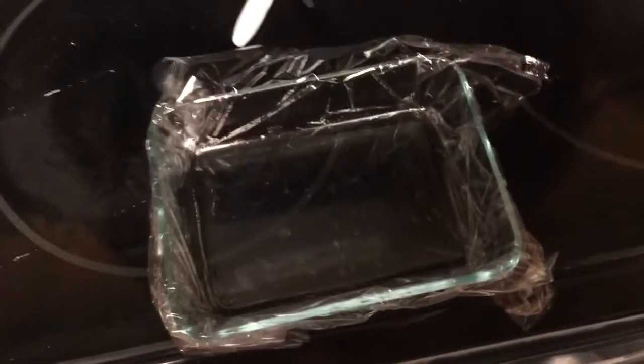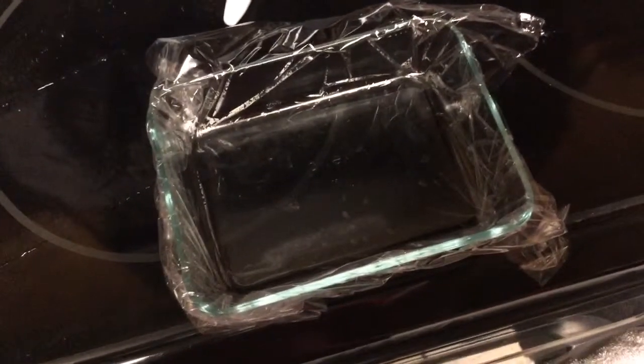Note to self: on the last one where I unpackaged it, the saran wrap was frozen in it.